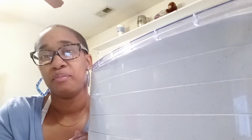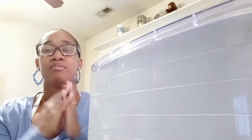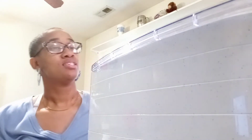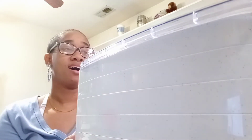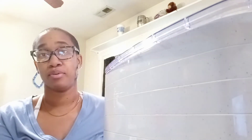Hey guys, welcome back to my channel. This video is going to be about how I dehydrate my peppers and stuff.